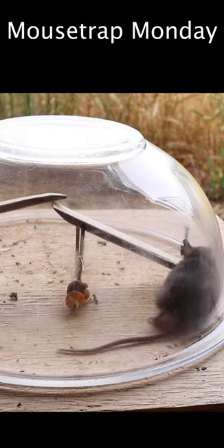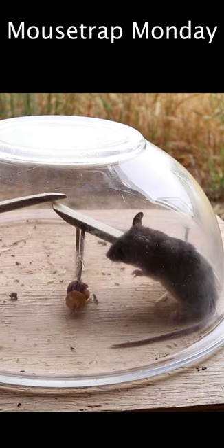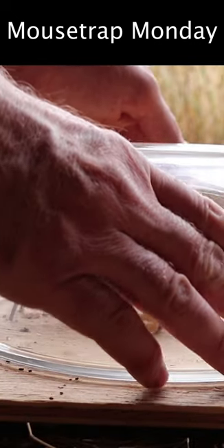Last night we set up this antique style double lever trap that catches mice underneath the bowl in the barn, and it worked really well. To release them we'll just lift up the bowl.